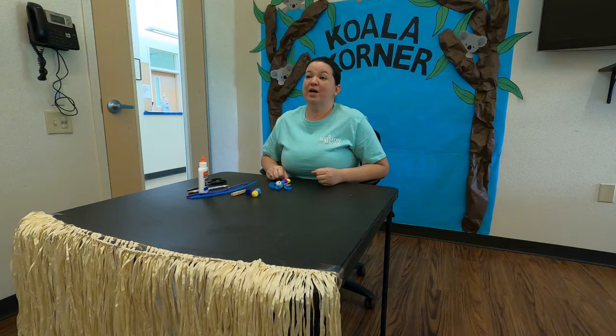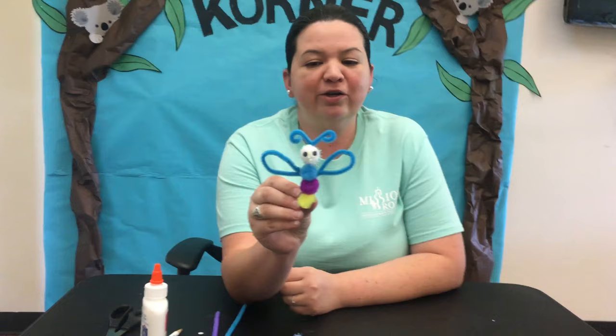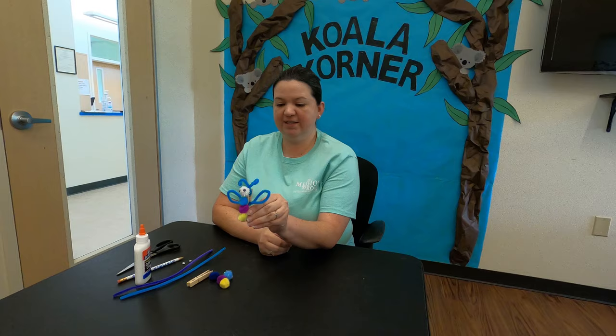Hello everybody, Jessica here, welcome to Koala Corner! Thank you for tuning in for our arts and crafts lesson for the day. Today we're going to be making a dragonfly. This is a model of what we're going to be making, so be sure to get your materials out for this activity.